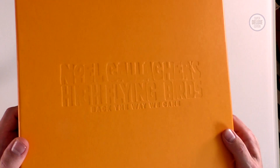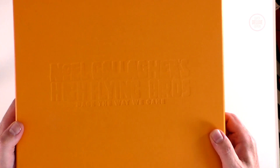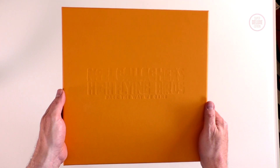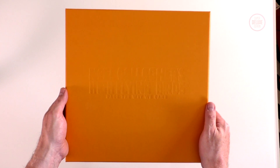I hope you found this an interesting look at the Back The Way We Came box set by Noel Gallagher's High Flying Birds. If you've enjoyed it, why not subscribe to the SDE YouTube channel for more great physical music unboxed. Thanks for watching and I'll see you next time.